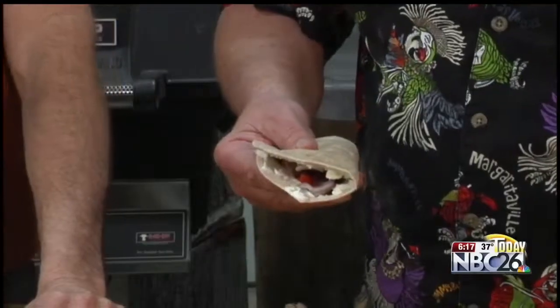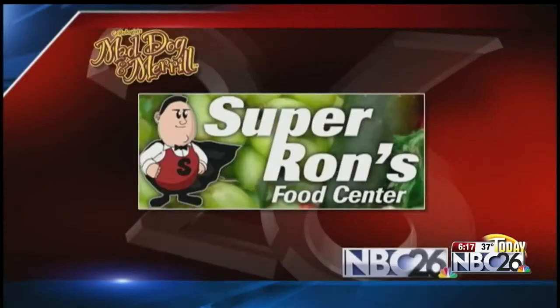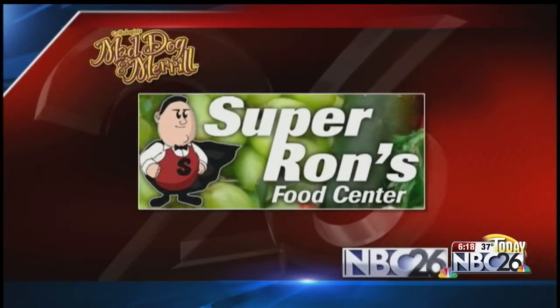Place it on the grill for like two to three minutes on each side. Stay by the grill with this one. It's delicious. Good job, Merrill. Oh, that's going to be good. The Grilling Guys — Mad Dog and Merrill on NBC26 Today, brought to you by Super Runs Food Center. See ya.